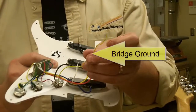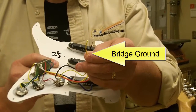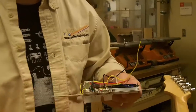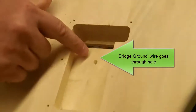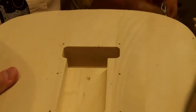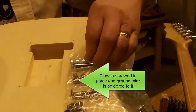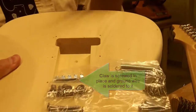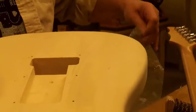The yellow lead is a little bit trickier. This one actually goes through the guitar — there's a small hole on the bottom of the guitar body and it comes out the back. The wire gets soldered to the claw that holds the springs, which gets set into the pocket. This provides our bridge ground.